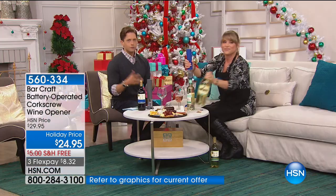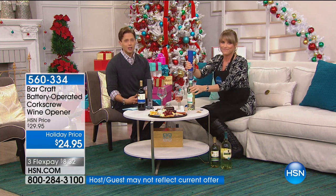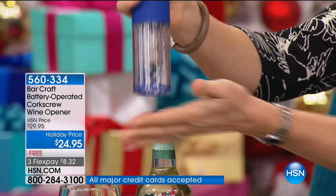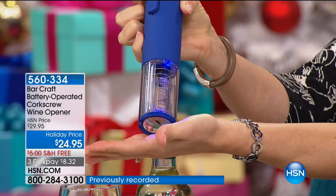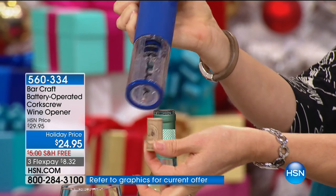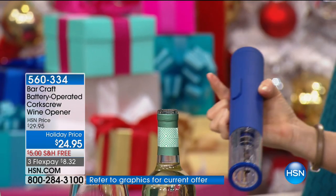At the end of the day, when you don't have to wrestle with a bottle — when you can be the hostess, when you can be the guest who gets to brag that you brought this and everybody is using it all night long — it's simple, it's easy, it's automatic. It is our top-quality Barcraft brand, offered exclusively here at HSN for the holiday season. Today it's $5 off, free shipping, and it's flexed.